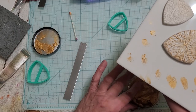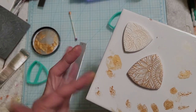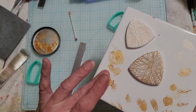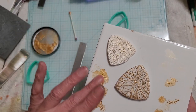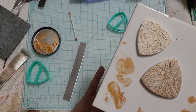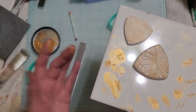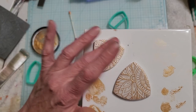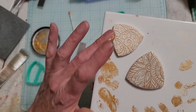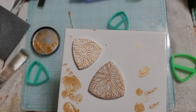This stuff dries so fast. You're going lightly because you don't want to do the whole surface - you just want to do all the areas that are sticking out. If you get it on the surface it's not a big deal because you're going to be putting alcohol ink and resin in there anyway. There are our two little patterns - I'll go ahead and put them in the oven and I'll be back in about a half hour.